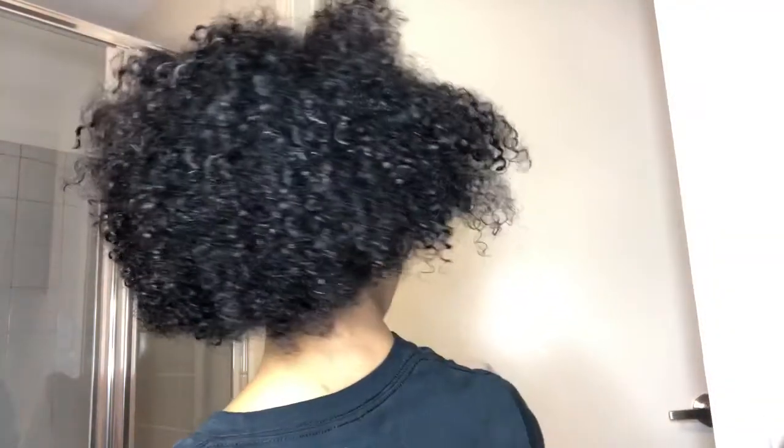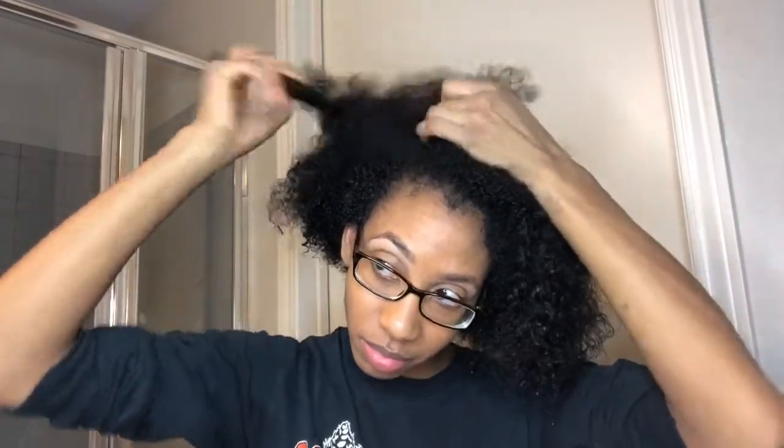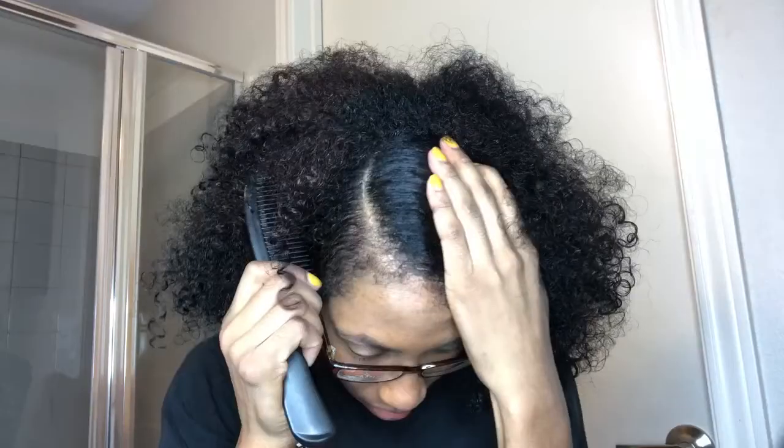As you can see, now my hair is nice and moisturized and it just looks so much better than it did before. I'm going to be doing a flat twist style — you first want to start out by making a defined part.